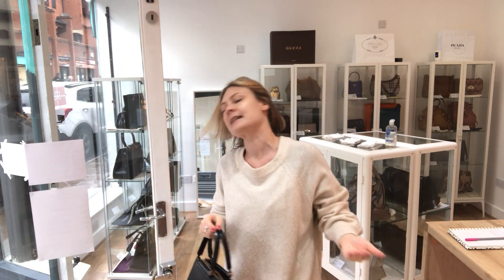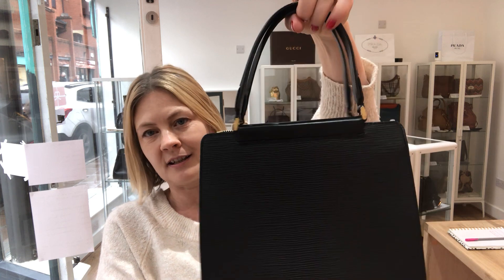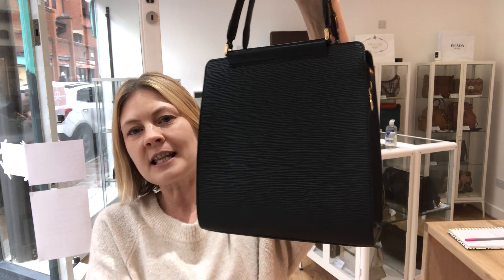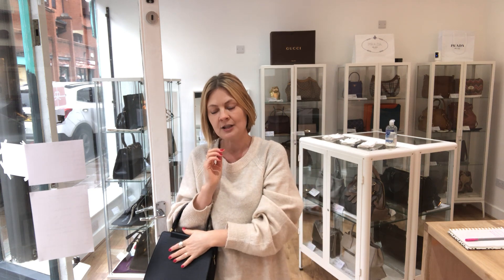Audrey Hepburn perhaps wouldn't have worn these DM boots, but I think you get the idea — it's just stunning, I love it. There's a link to this on our website; if you go to my comments below this video there's a link to take you straight to this page, and on there is all of our other pre-owned luxury bags, purses and wallets.